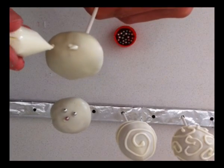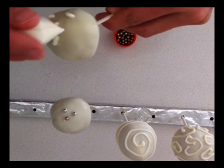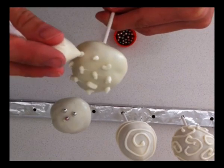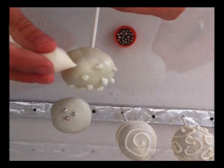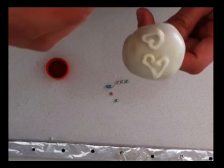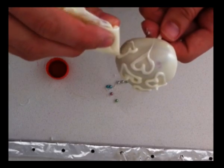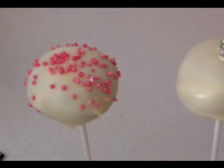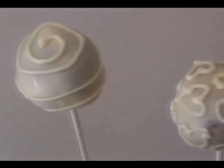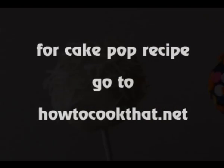Another thing that looks good is just some little dots all over the cake pop. For weddings it's also nice to pipe some hearts all over — I like it white on white because it looks quite classy, but you can use dark chocolate if you want contrast. If you need a recipe for the actual cake part of the cake pops, just go to howtocookthat.net — there's a recipe there for the chocolate ones and the raspberry and white chocolate ones as well.